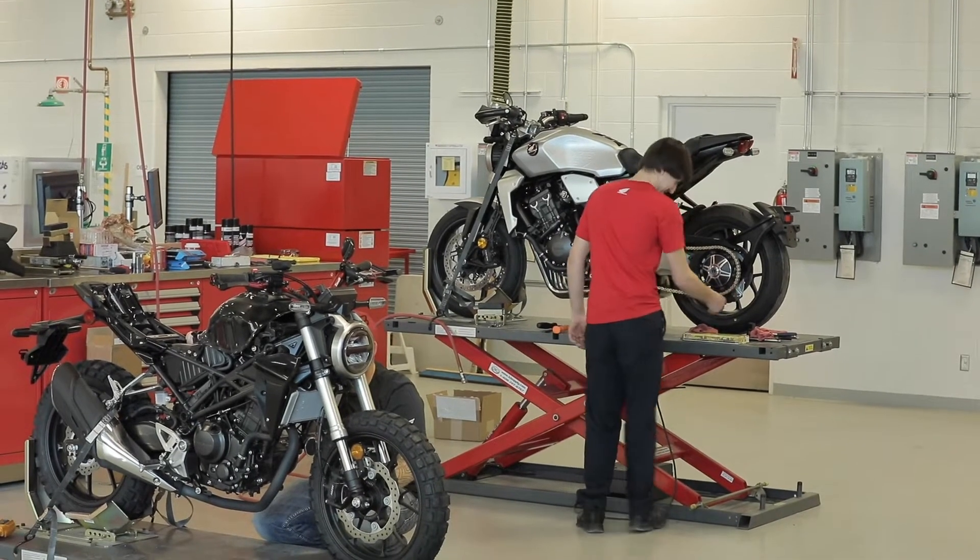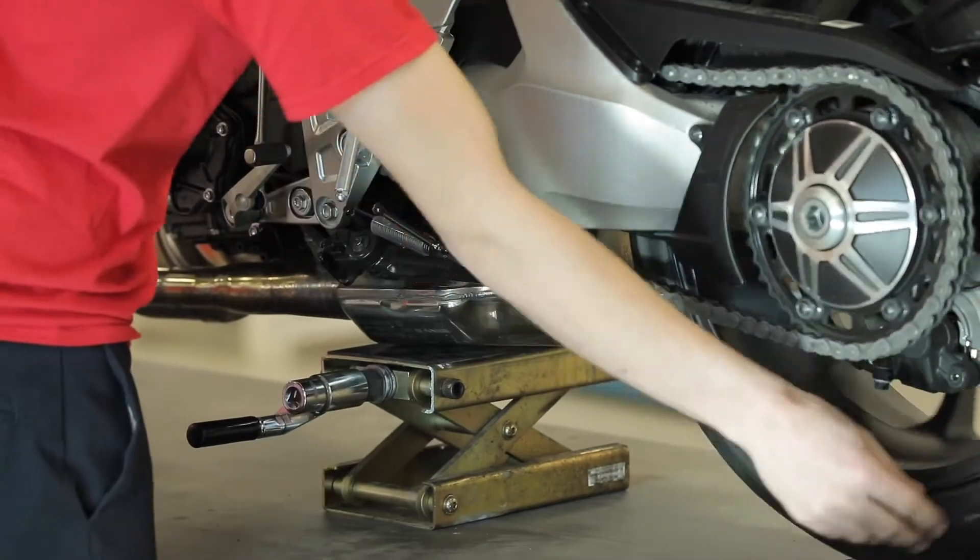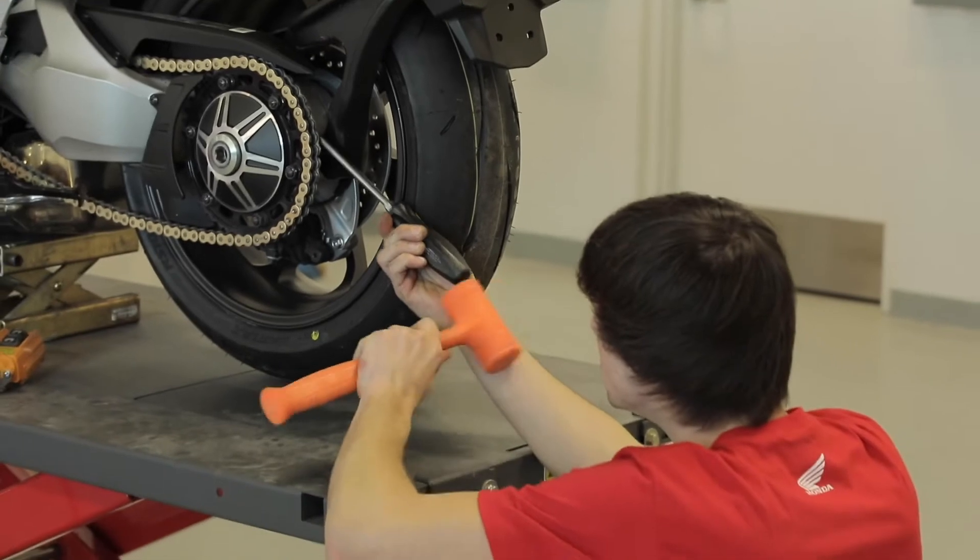Day one went a lot faster than I expected. I got through mirror, hand guards, and exhaust, and two tires. All I have left to do today is install the chain. I'm really excited to fire up the bike later today and hear what the exhaust sounds like.